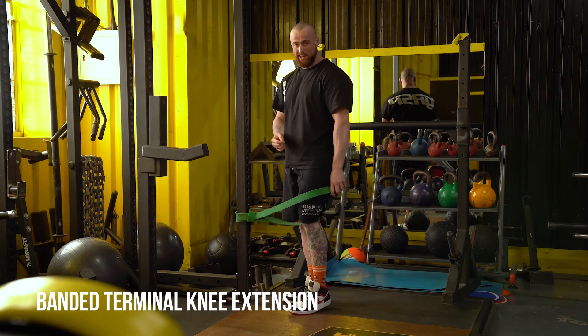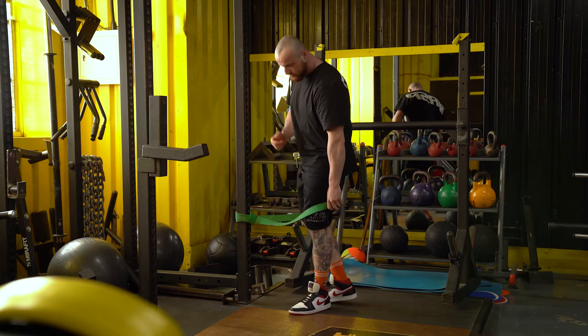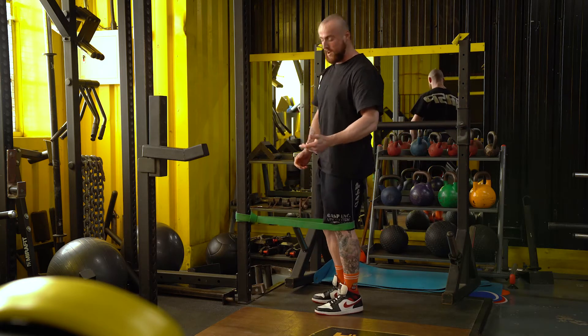What we have here is a banded terminal knee extension. This is going to be pretty useful if you're struggling to activate your quads, or on a rare occasion you don't have a leg extension available.